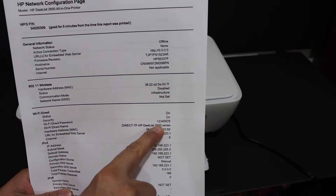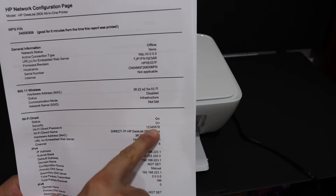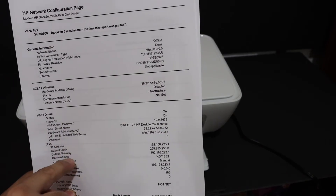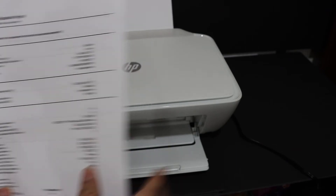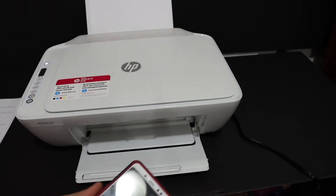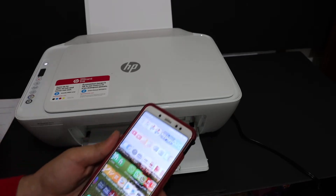The configuration page displays the Wi-Fi Direct password. The default password is 12345678, but if yours is different it will be printed on this page. The page also displays the name of the printer, so write that down.